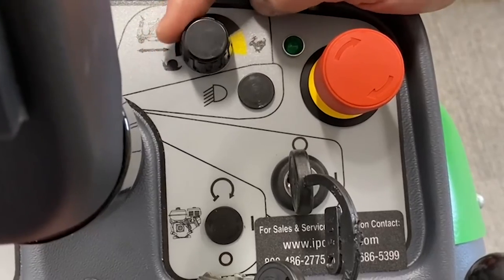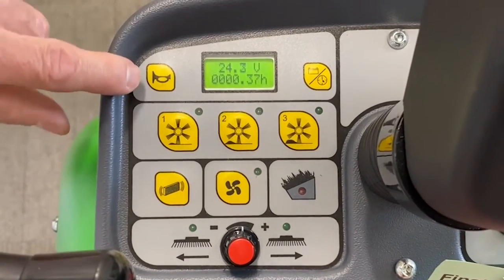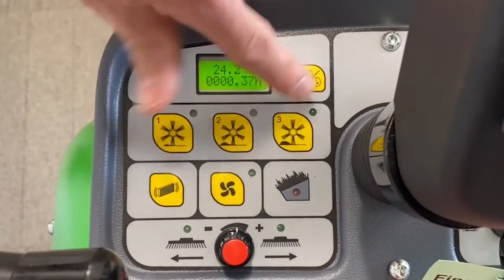This controls the speed that the unit is traveling. This is your battery indicator and your hour meter display. This is your horn. These are your three settings — light, medium, and heavy — depending on the debris.